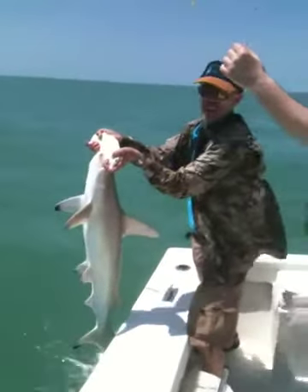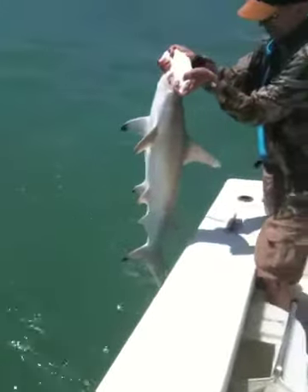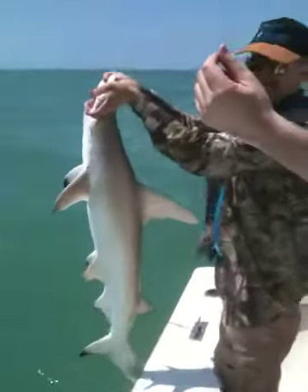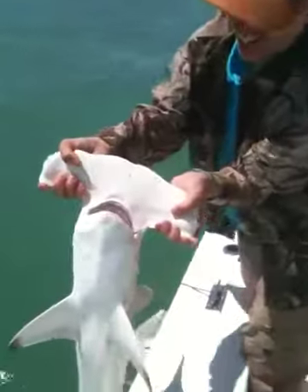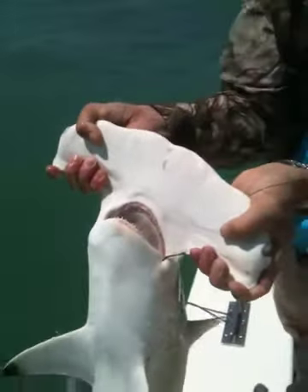Check that out. Nice little guy. How big is that? Probably three and a half, four foot. All right, turn them teeth over here. Let's look at those teeth. Yow. A miniature man-eater — soon to eat man, possibly.